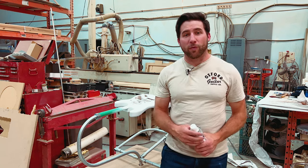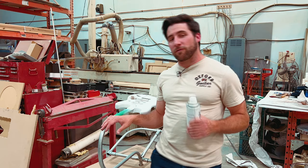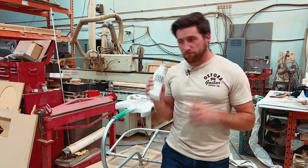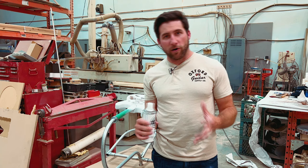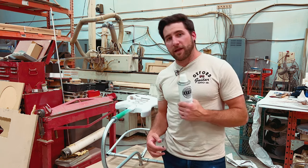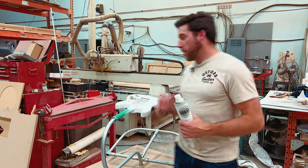Hey, what's up guys, welcome back — hope you're all doing well. Today we're getting back to work on our series painting this guitar with the deluxe finishing kit from Oxford Supply. I've already talked about this in the prior videos — hopefully you've seen them; if not, go back and take a look. This kit has everything you need to do a vintage-style nitrocellulose paint job on a guitar.